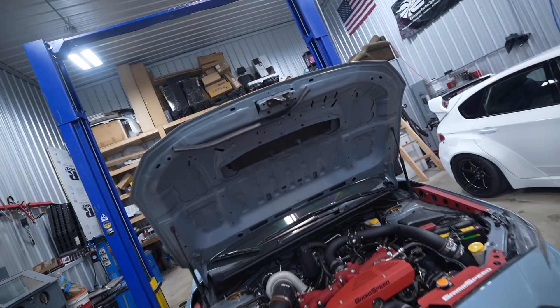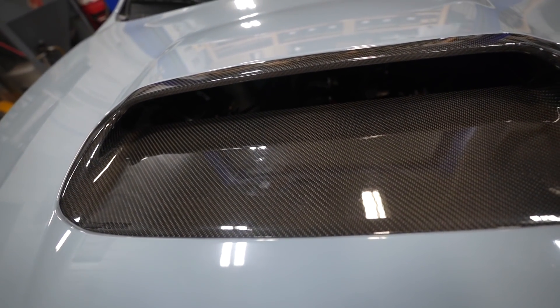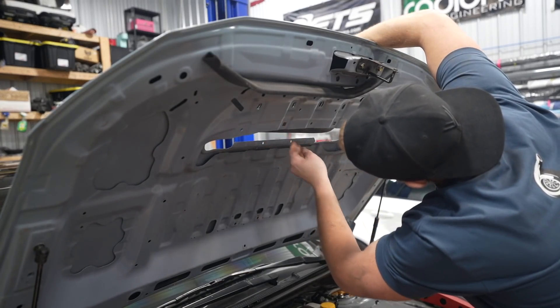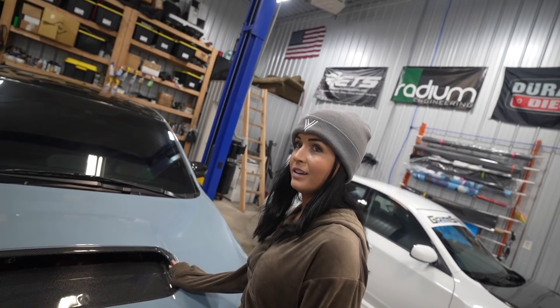I've been needing to swap out this scoop for a while. I don't really know what happened - I think it's just heat probably. It's all messed up so I bought another one. The new scoop is on but this replacement one fits like complete dick. I swear all these carbon parts these days are made in China. It fits like complete dick.